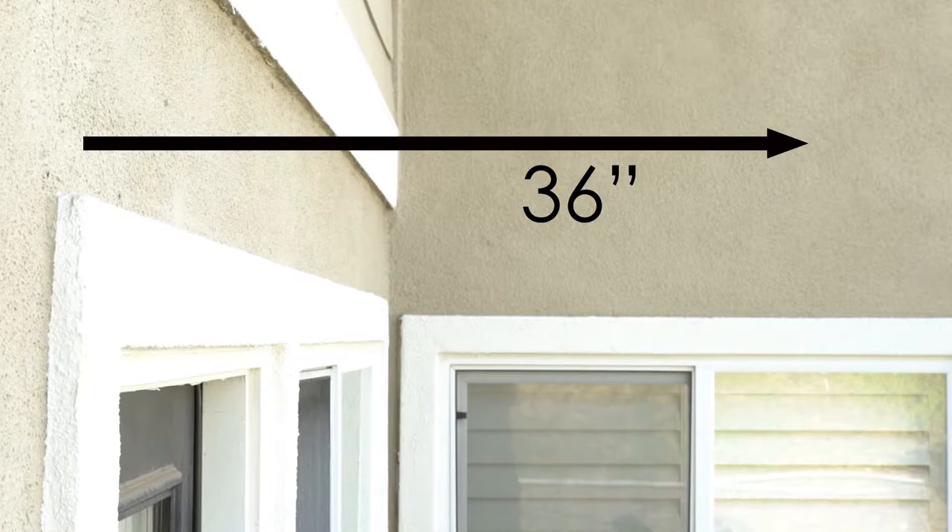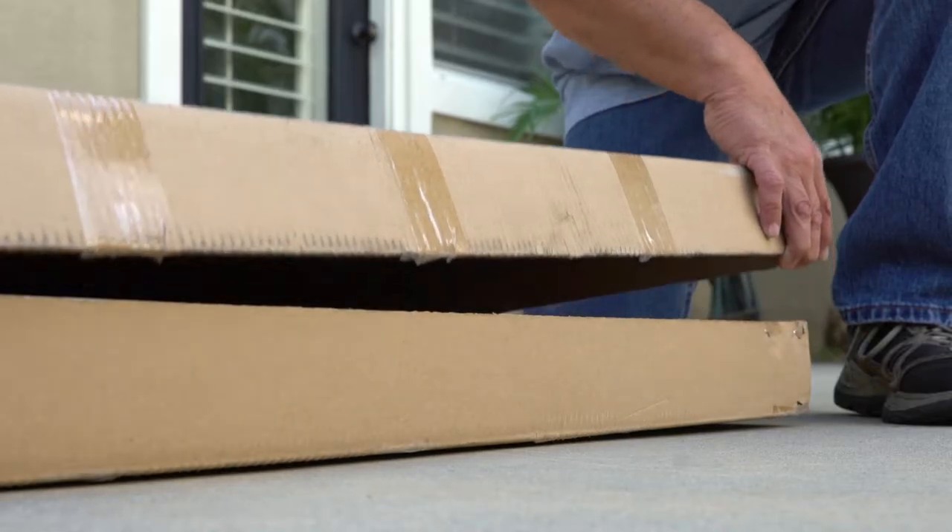Remember that the awning has a depth of 36 inches, so make sure you have enough space. Now you're ready to open your box.